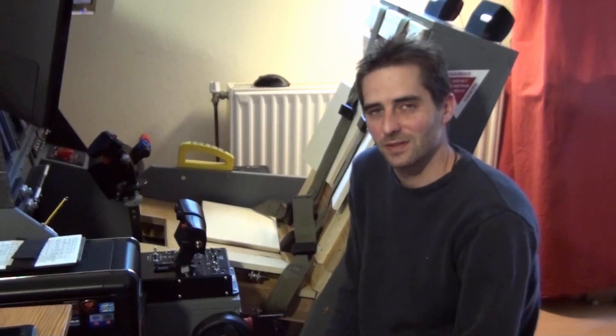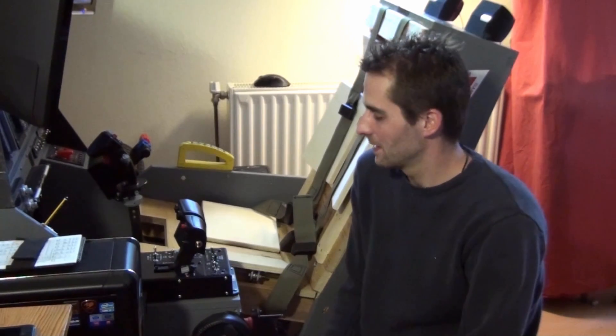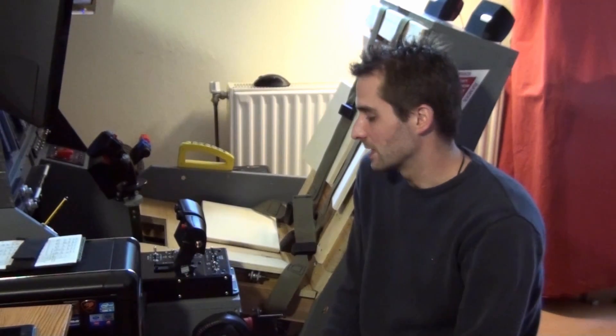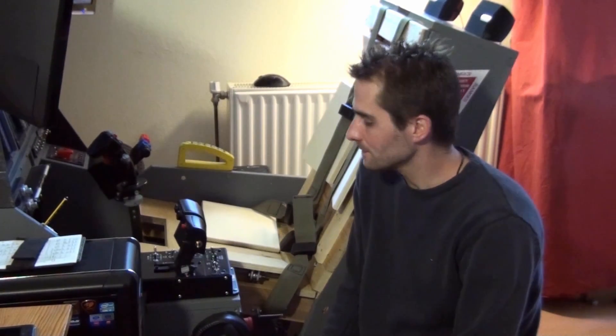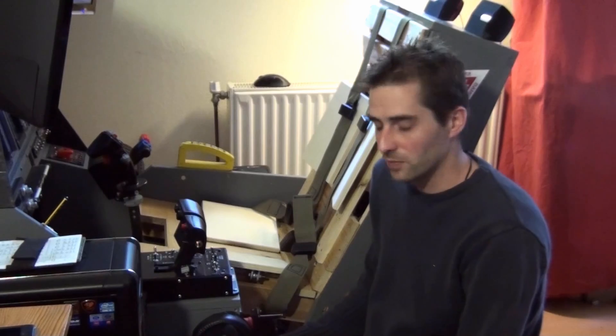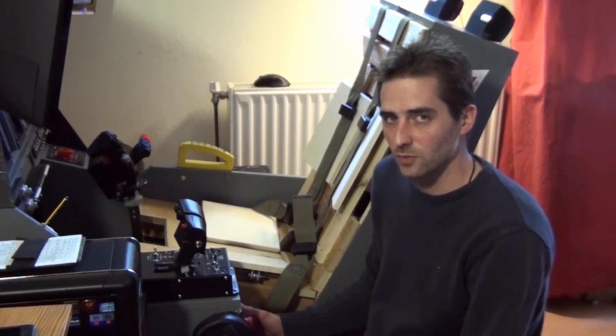Hi everybody and welcome to the short introduction of my homemade G-seat. This seat is part of a flight simulator and its purpose is to increase realism and immersion by providing a sensation of forces and acceleration one would normally experience while flying in a real aircraft. The simulator and seat are fixed based, so unlike professional full flight simulators, they don't move as a whole.